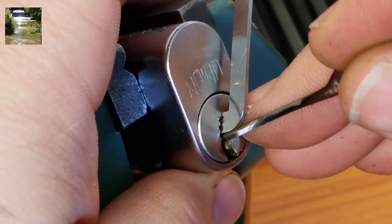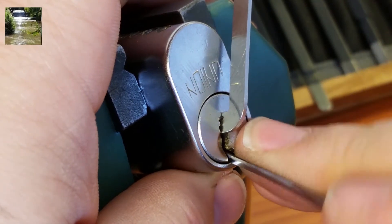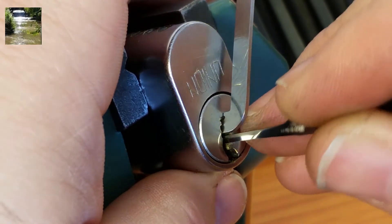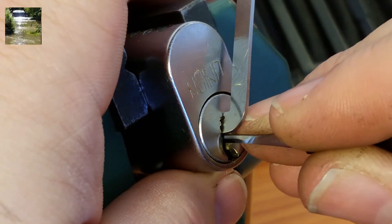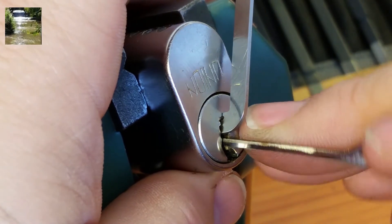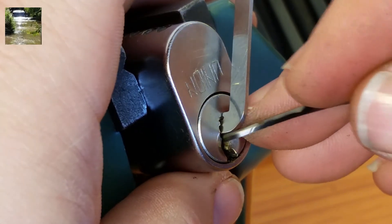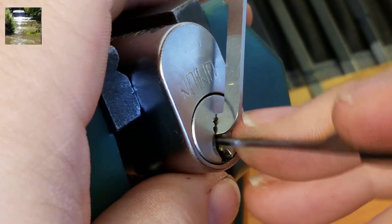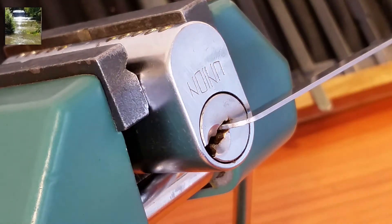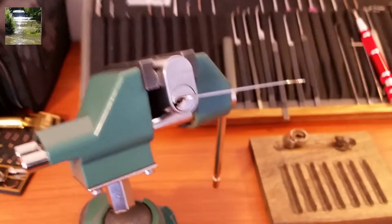Every last bit of feedback just completely disappeared, so let me start a little bit over. Pin one, pin two, pin three — pin six. Something's odd inside this lock, I'm not sure what it is. There we go, pin three though. All right, so let's see what was the weirdness in this lock that was causing me a slight headache here.